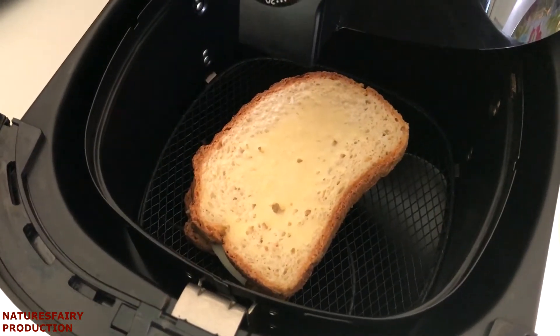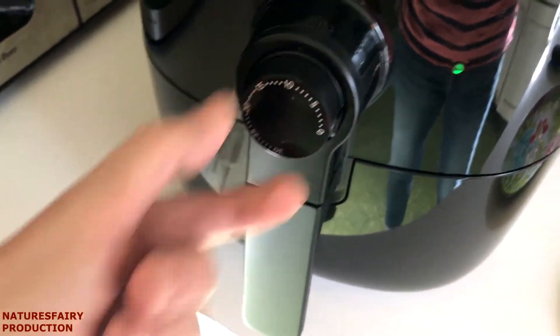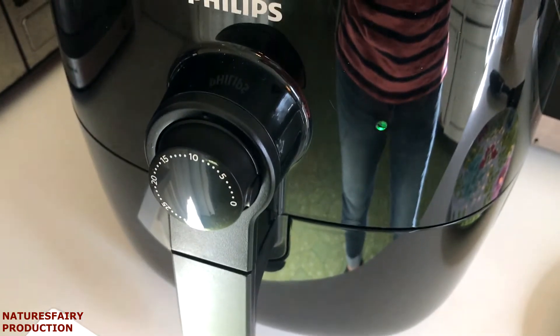This bread is frozen, but you can also use it fresh as well. It takes about eight to ten minutes, so I'm going to put it on ten minutes. About halfway through I'm going to turn it and show you what it looks like.